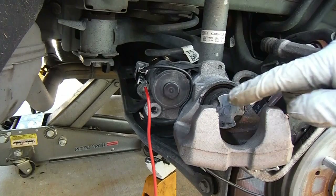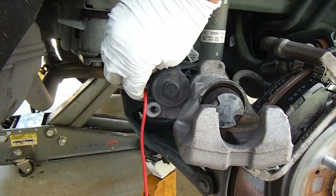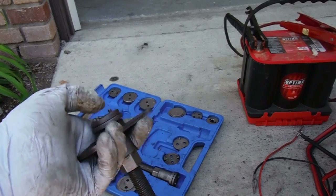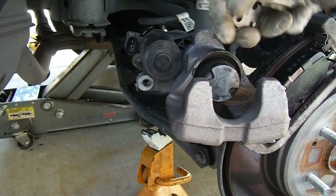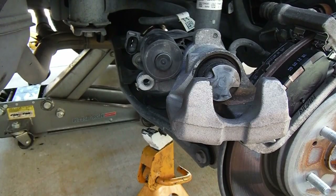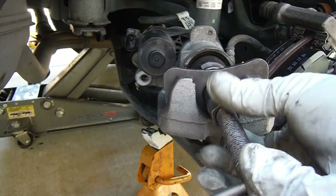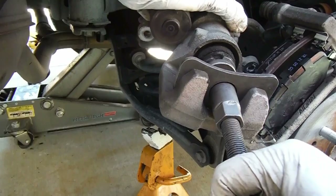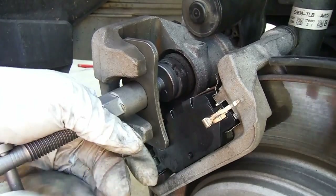As soon as it starts to turn you can disconnect it. Now we just need to use our caliper windback tool. This set here — I'm going to be turning it clockwise. The piece I'm using from this kit is adapter F, which lines up with the face of this caliper — it's got two little cutouts or grooves and the two pins fit right in there. So we'll put this in the tool, turn it out until it's snug up against the caliper, and then turn it in. I've got the lower bolt inserted just to hold this steady while I wind it in the rest of the way.